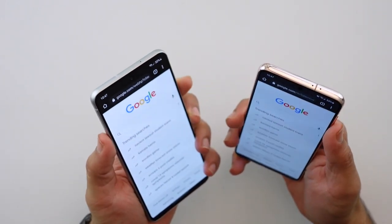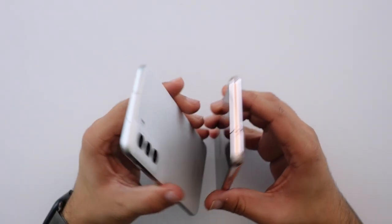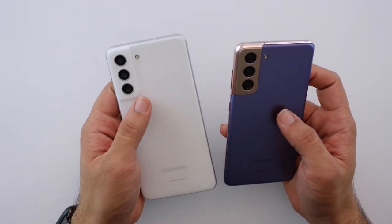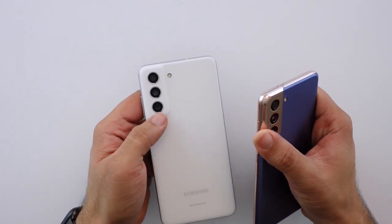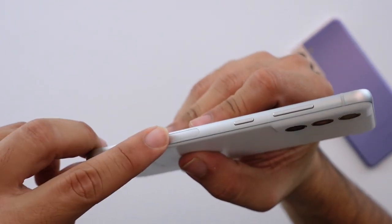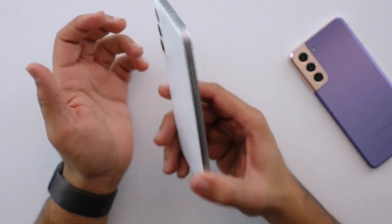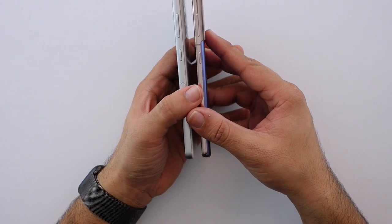Physical-wise they're pretty similar — you could confuse one for the other from a couple of feet away. But there are a few differences: the camera cover on the S21 FE does not have that metal accent, and it's the same plastic material as the rest of the back. There are two really big antenna cutouts on both sides — I'm going to guess for 5G. The placement of the volume and power buttons are very similar on both.